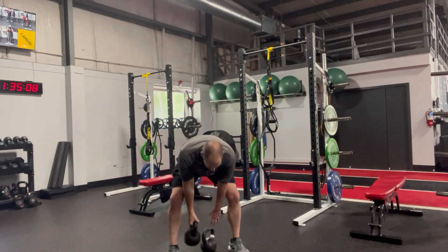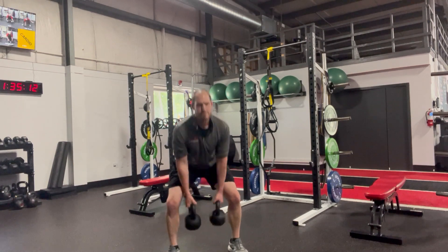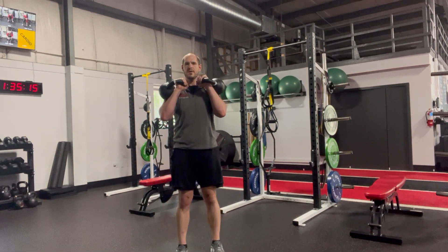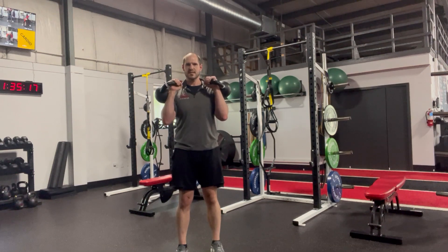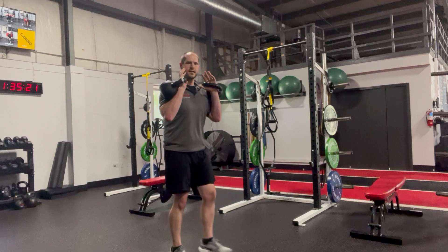Similarly, to un-rack, you're going to come back around, pop, and then adjust your feet to where you need them to be. Squeeze those armpits, fist tall — you can do carries, lunges, like so.